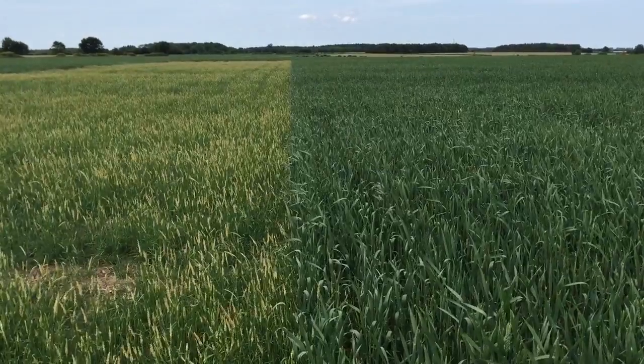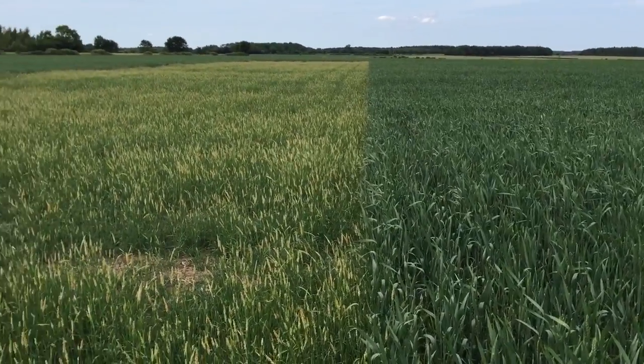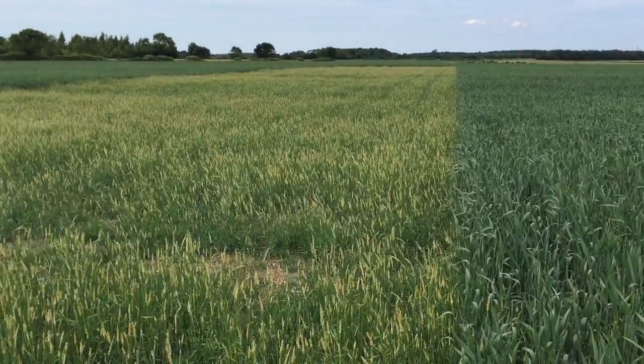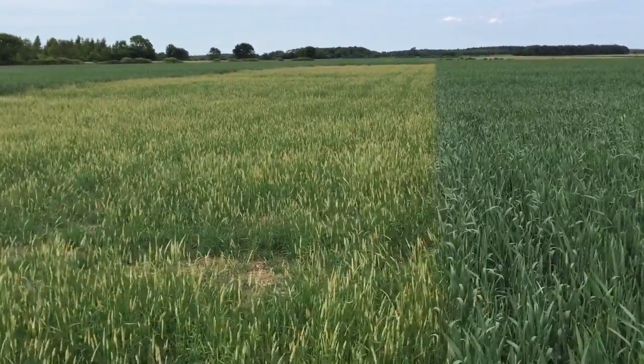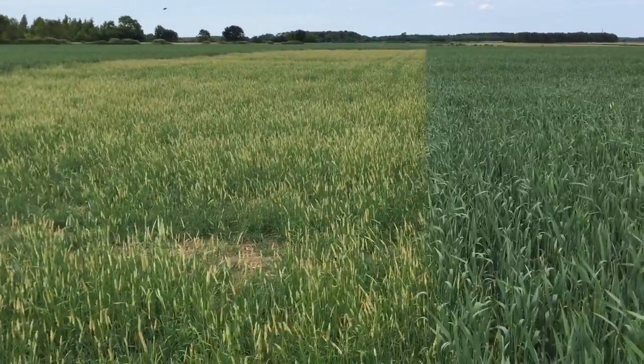I think it really goes to show that having the right disturbance in order to get a really strong crop is perhaps more important than trying to go low disturbance. The black grass will still grow, and bearing in mind this is even after spraying it off in April and also spraying it off during the year with the trials beforehand as well.